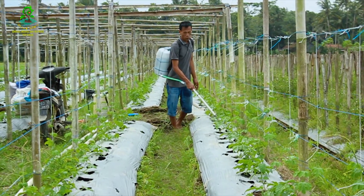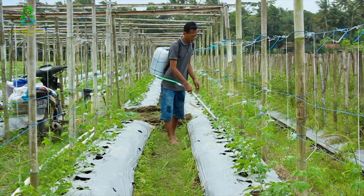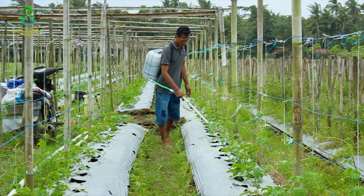Trikoderma itu akan mengendalikan perkembangan jamur dan bakteri di dalam tanah. Mantap sekali.